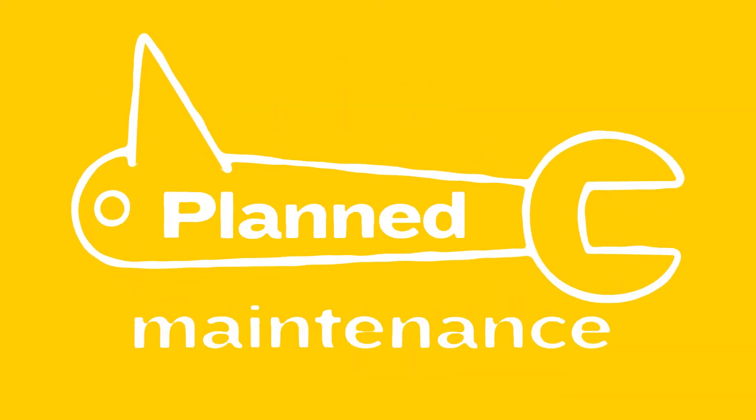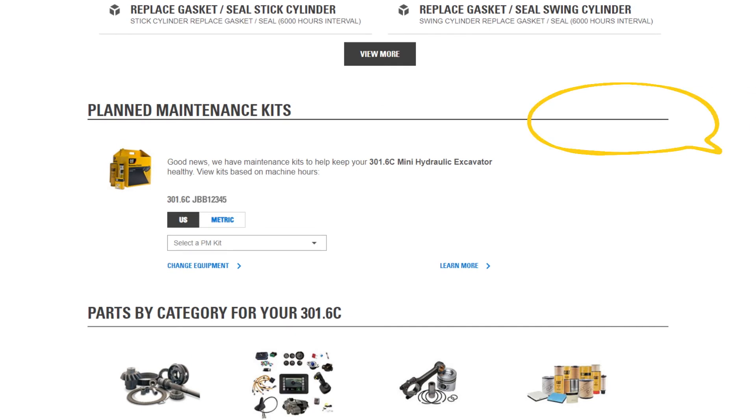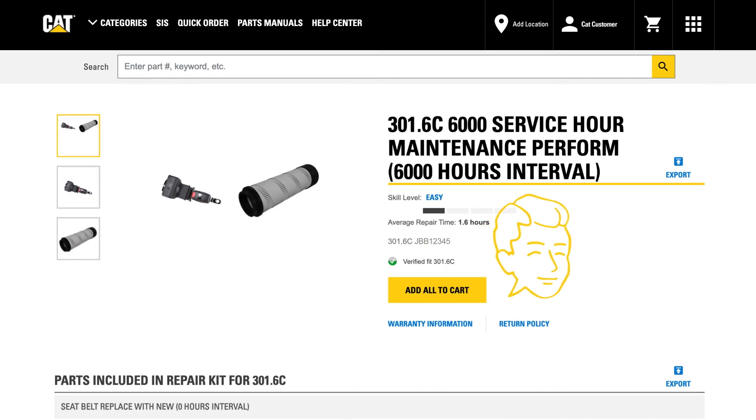Or let's say it's planned maintenance you're doing. On your equipment page, you can choose a planned maintenance kit to help keep your equipment healthy. Select your service interval, then it's off to order your maintenance kit.